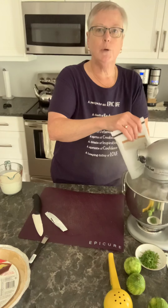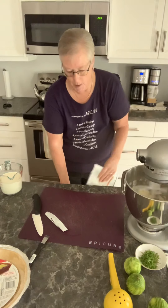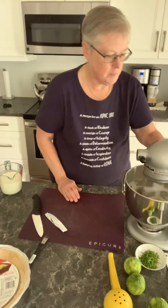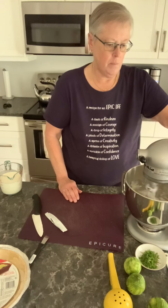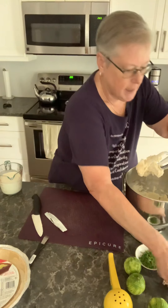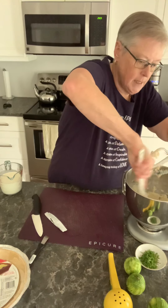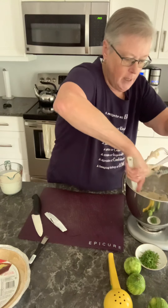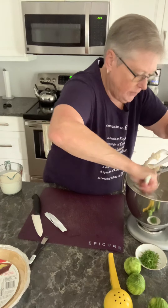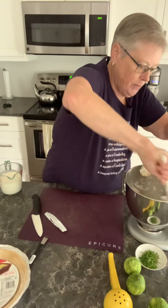It's important to make sure that your cream cheese has softened somewhat before you start this process. I'm just going to scrape down the sides — that's almost done. I just want to make sure it's all incorporated. You could see that when I was dumping in the seasoning package for the cheesecake it was kind of fluffing up a bit. I just want to make sure there's no puddle of seasoning at the bottom of the bowl.